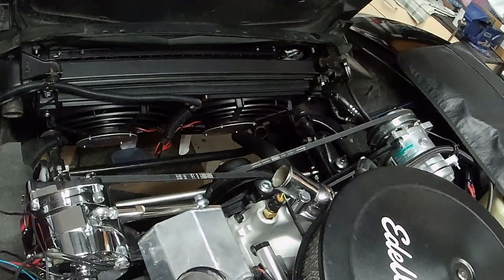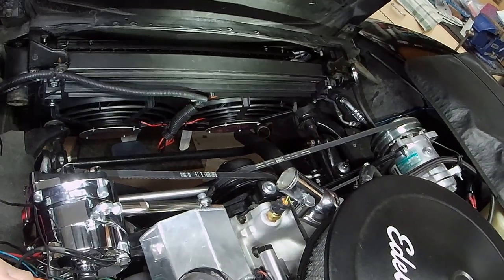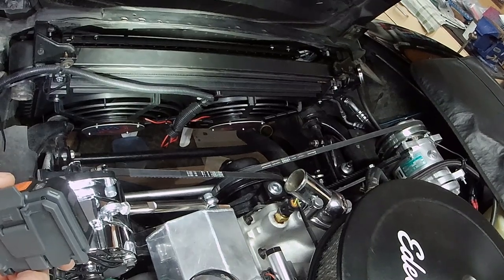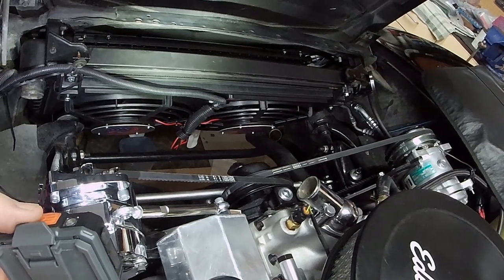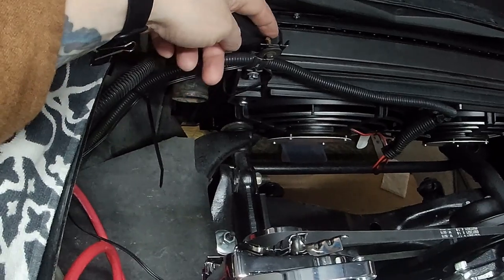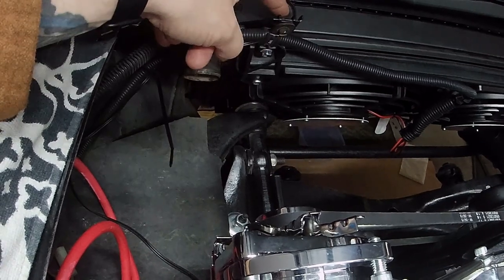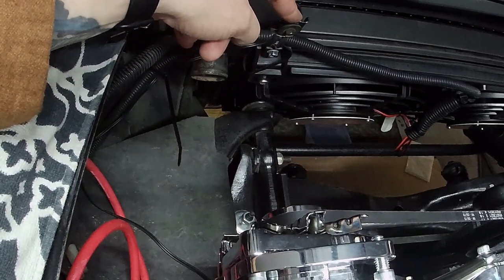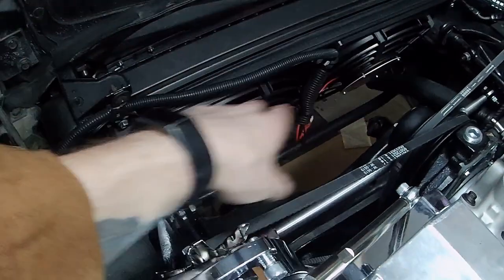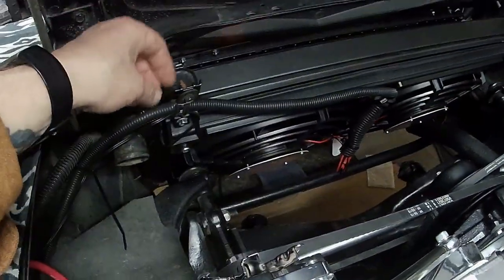I installed the fans on the radiator, mounted the radiator in the car, and remounted the AC condenser behind it. Since I don't have a fan shroud anymore, I used the bolts and brackets from the car to help suspend the wiring. The fans had mounting points — they came with four mounts, one for each corner, and have extra holes.